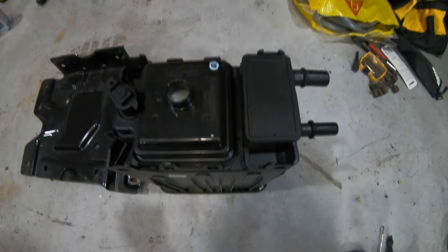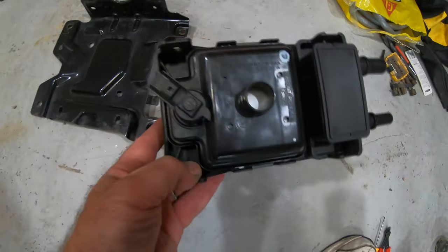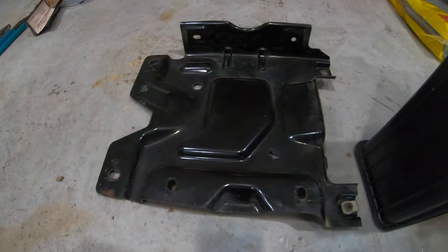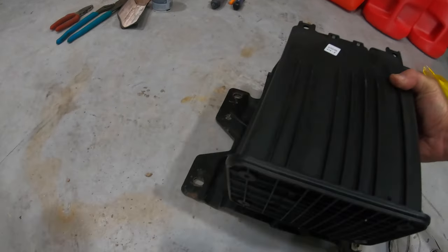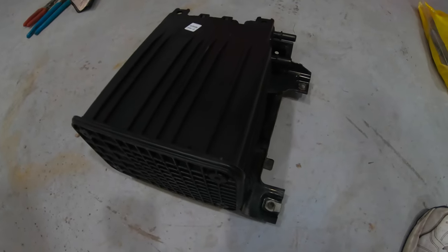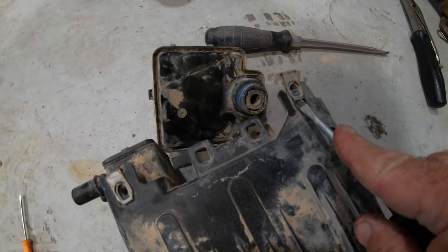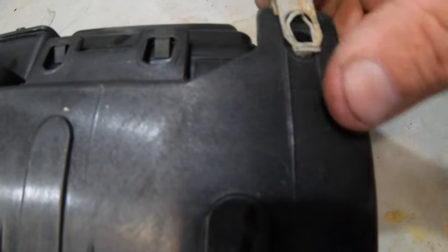On the right is the new charcoal canister and you can see it already has that little breather element on top. On the left is the old bracket I cleaned up and was going to reuse. It fits right in using your existing screws and attaches in four different places. Within the frame are those little captive nut things that slide over the frame holes and then you just put the screws right in there.